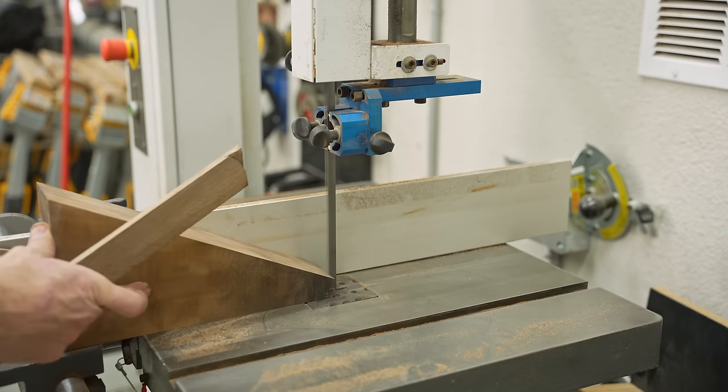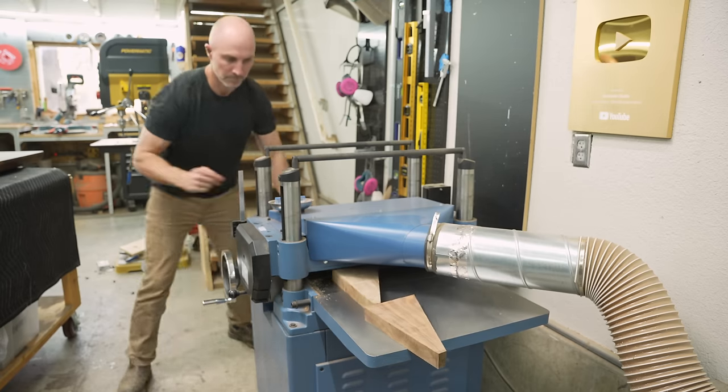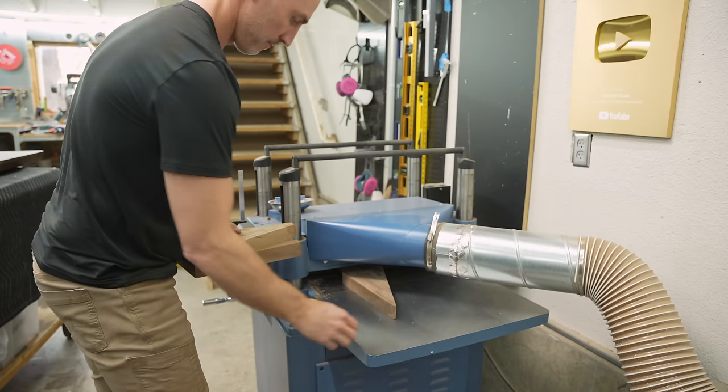Normally it's hard to find that thicker stock, but it's going to be a much smaller table, so I removed the bulk of the material with the bandsaw, then went over to the planer and got them down to about an inch and a half or so thick each.